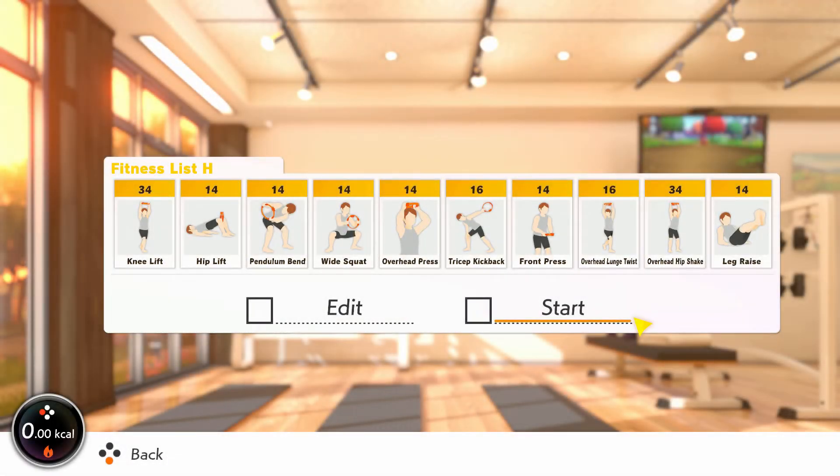My weight loss trainees, it's superset time. You know how this works by now, but if not, the instructions are at the end of this section. Kneelift and hip lift are your first pair, warming us up and firing up those gluteus maximus muscles before pendulum bend and wide squat. Pendulum bend has you bend over and twist from side to side, holding the ring out in front of you.